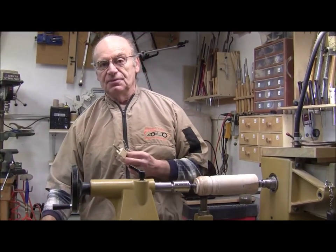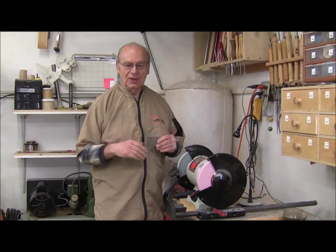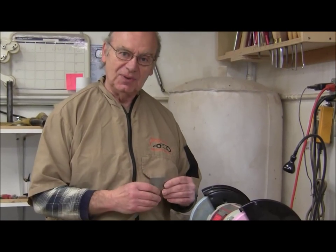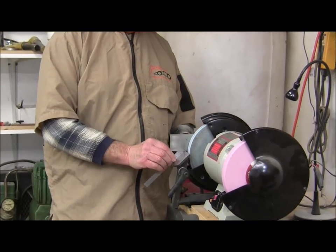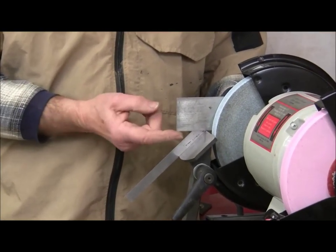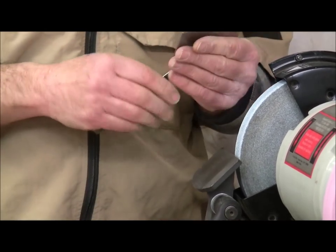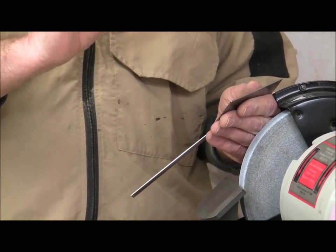Now that we've shown you what the three-point tool is, we're going to show you how to actually shape it on the grinder and some of the settings we use. I normally set my platform around 50 degrees or thereabouts from the horizontal — so this angle here from the horizontal down is around 50 degrees. That's just a ballpark; it depends on how long or short you want your flutes, and you can adjust that as you go along.